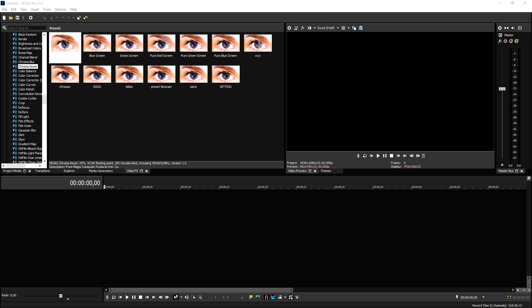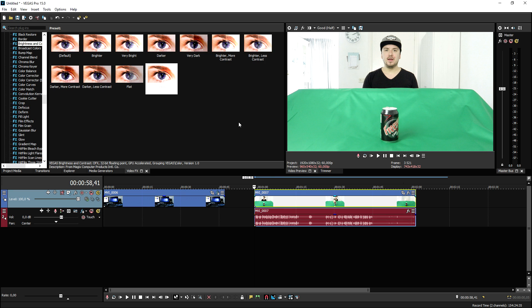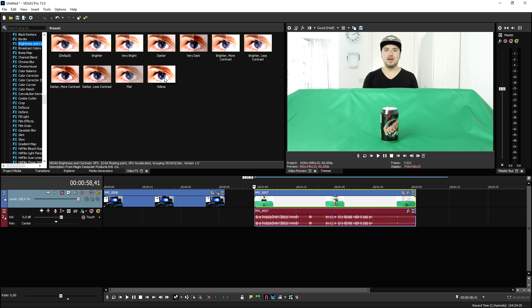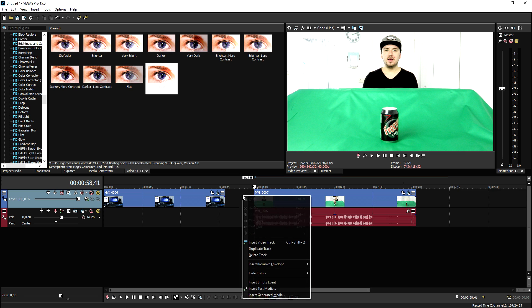Now that we are in our editing software, there are basically two things that we need: first, the green screen clip, and second, a video of ourselves recording any screen that we have. We're gonna go ahead and drag in those two clips — a recording of my screen where I'm gonna come out, and obviously the recording of us sitting back on the green screen. To spice the footage up a little bit, go to video effects, brightness and contrast, and bring up the contrast just a little.